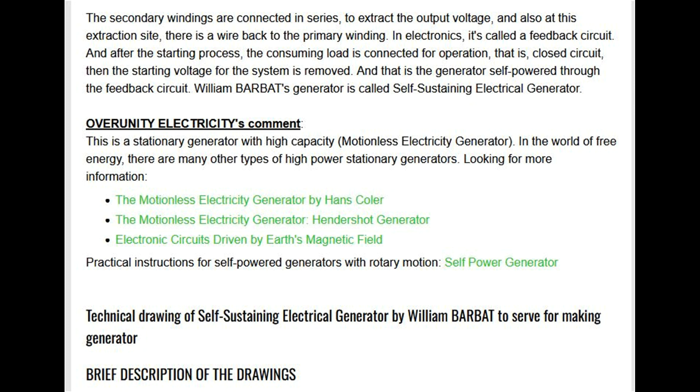Over Unity Electricity's comment: this is a stationary generator, a high-capacity motionless electricity generator. In the world of free energy, there are many other types of high-power stationary generators, including the Motionless Electricity Generator by Hans Kohler, the Hendershot Generator, and electronic circuits driven by Earth's magnetic field.